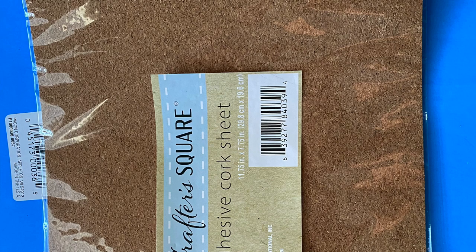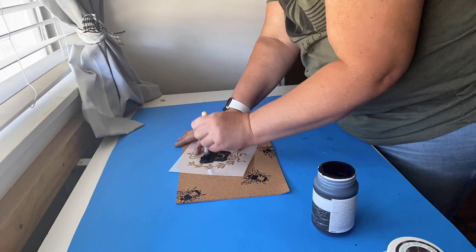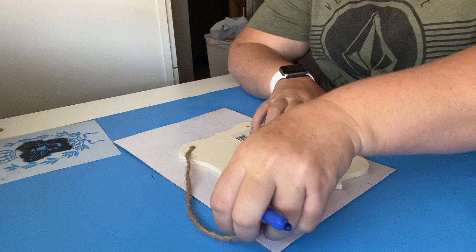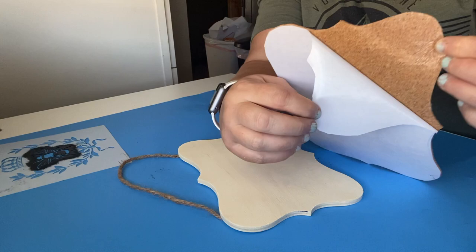For the third and final project, we're going to use adhesive cork from the Dollar Tree and that same bee stencil with Waverly ink paint. I'm using my stencil brush, also from the Dollar Tree — it does a really great job for a dollar. Go all over the adhesive cork with the stencil in any patterns you like. Then take a sign from the Dollar Tree, trace around the back of the cork, and cut that out. I realized I didn't have enough bees, so I went back and added more, then peeled the cork and stuck it to the sign.